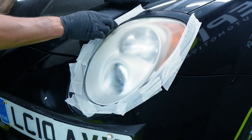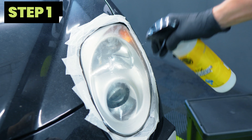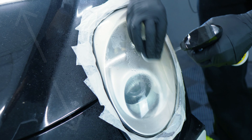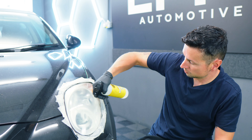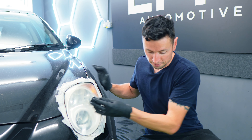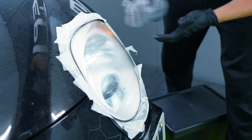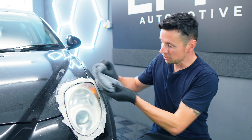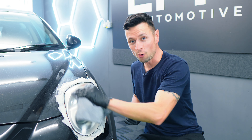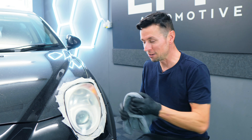With the edges all taped up, it was time to begin. We start by soaking the light with water to keep the surface lubricated, then grab the first sanding pad and work it in an up and down motion. Once you pick the direction for each step, you need to stick with it. Then take a microfiber cloth — which doesn't come with the kit, ironically — and just wipe it away. What you're going to see here is it will look very cloudy, even worse than what we started with, but you just have to stick with the process, not panic, and it will look good.